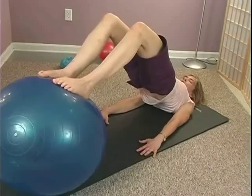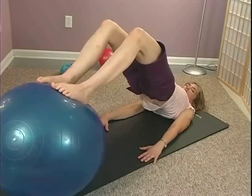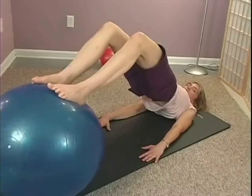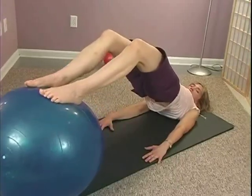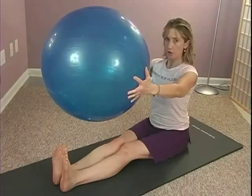Get into your butt muscles here, press the backs of your arms down. Now if you're feeling stable here, I want you to keep those hips high and reach the ball out — bring it back in on exhale. This is such great hamstring work.